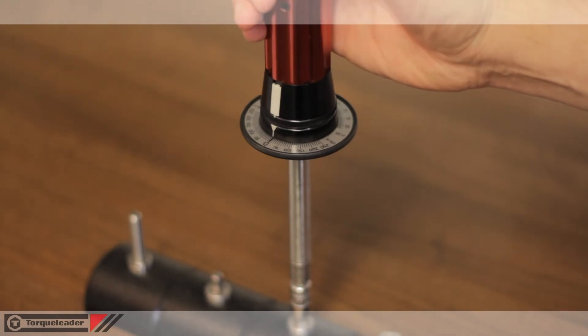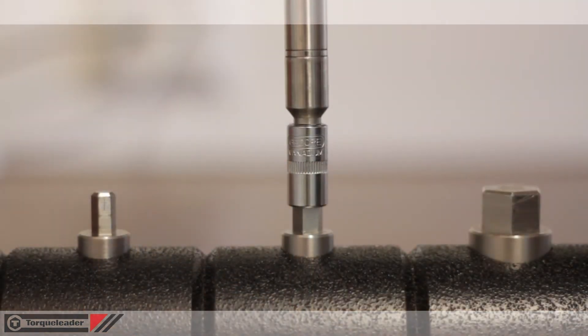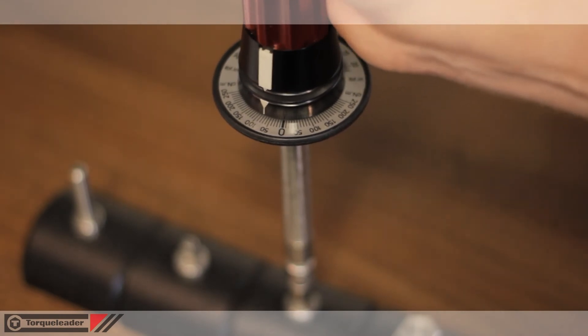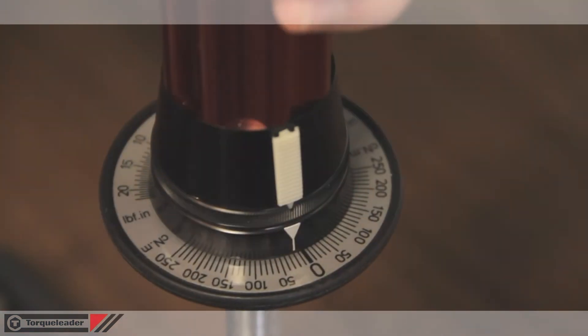Two modes of operation are available on the TT screwdriver. Track mode shows the currently applied torque on the dial. When the torque is released the pointer returns to zero.